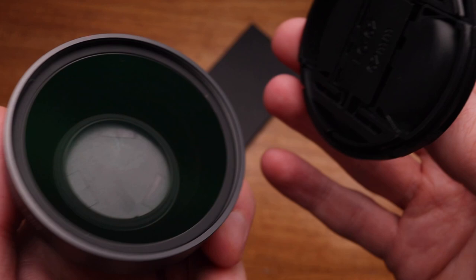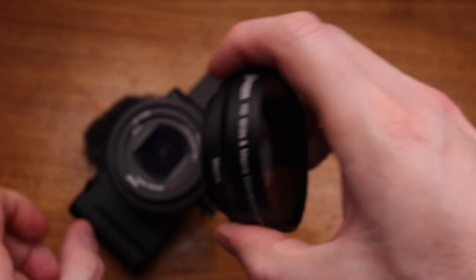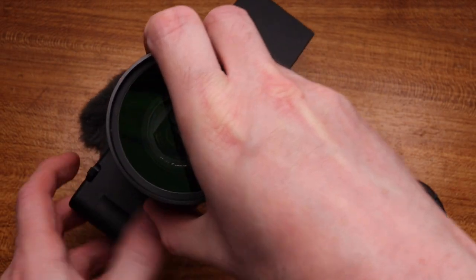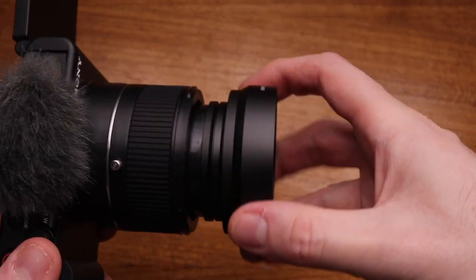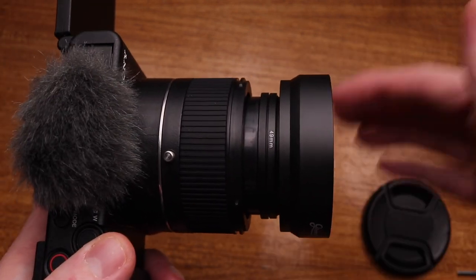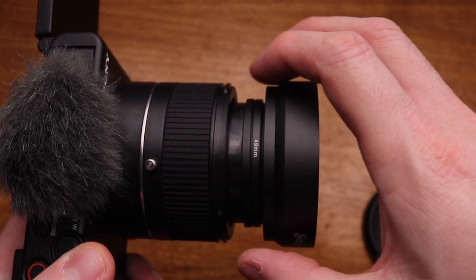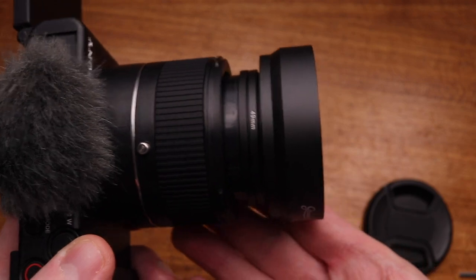So again, we've got a lens cap. If I take that off, I can mount it onto the 49 millimeter threads. And now I've got a wide angle adapter onto my Sony ZV-1. The lens isn't taking the weight — the weight of the wide angle adapter is being taken by this mount here.